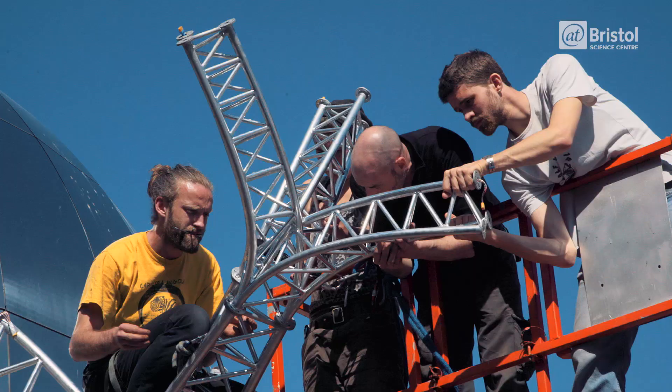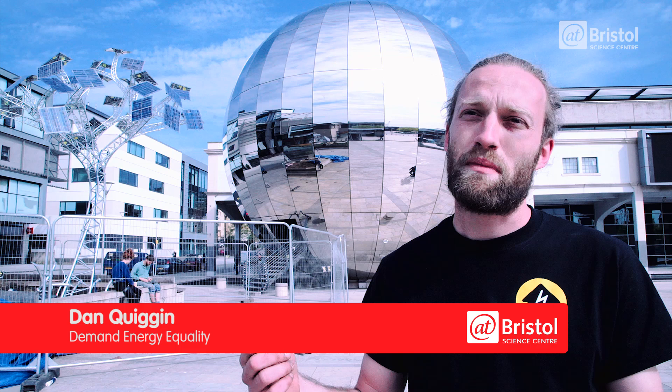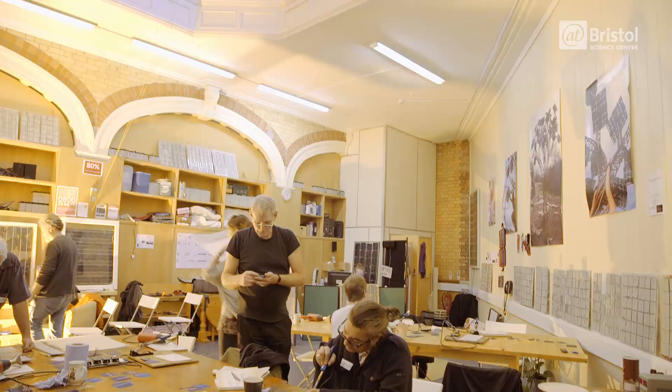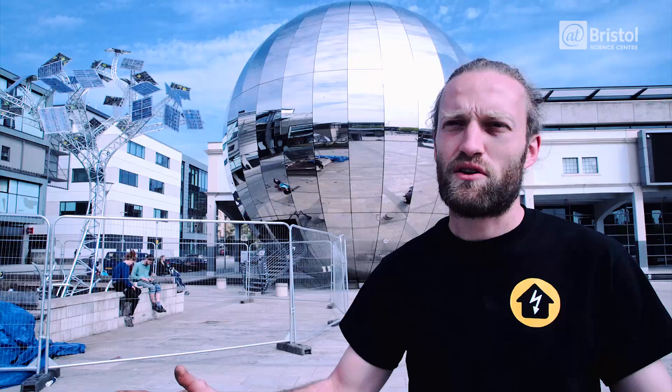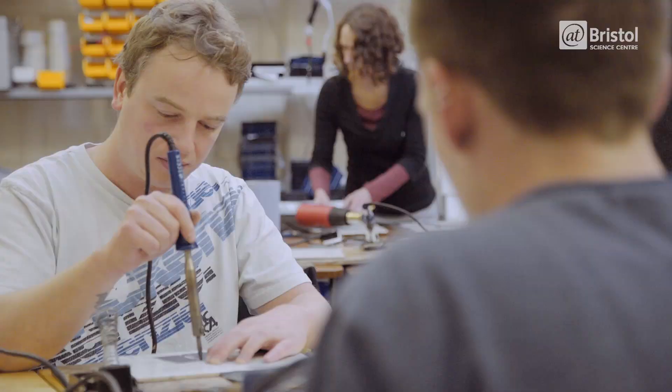Because of climate change we want to increase people's engagement with energy. By making energy more tangible — by running workshops where people make solar panels and get their hands dirty — they can understand what voltage is, what current is, what power is. By making a very cheap solar panel that's accessible to lower incomes, you can enable a greater equality of access to renewable technology.